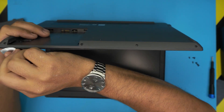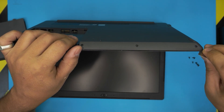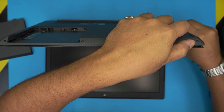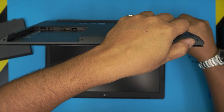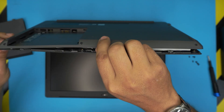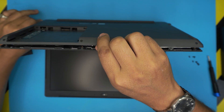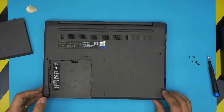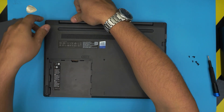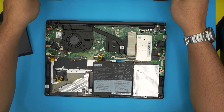Twist the guitar pick inward, and you're peeling off the bottom cover. Do this along the front and sides. Once you've done the front and sides, put it down, wiggle around the bottom casing, put your finger on the back row and pull out from the front end — it should come out pretty easily.